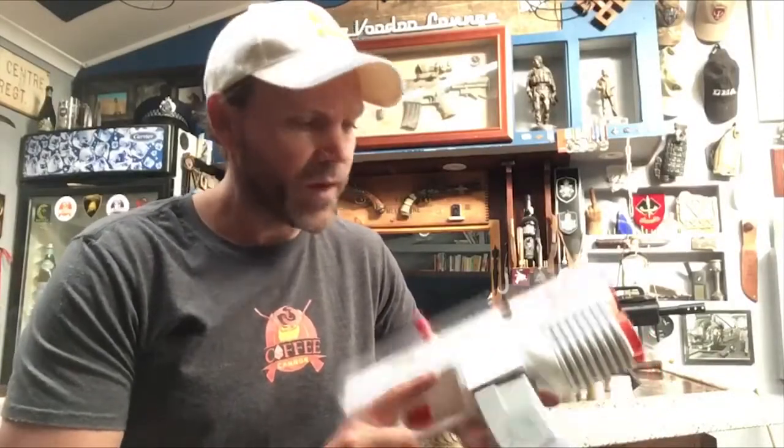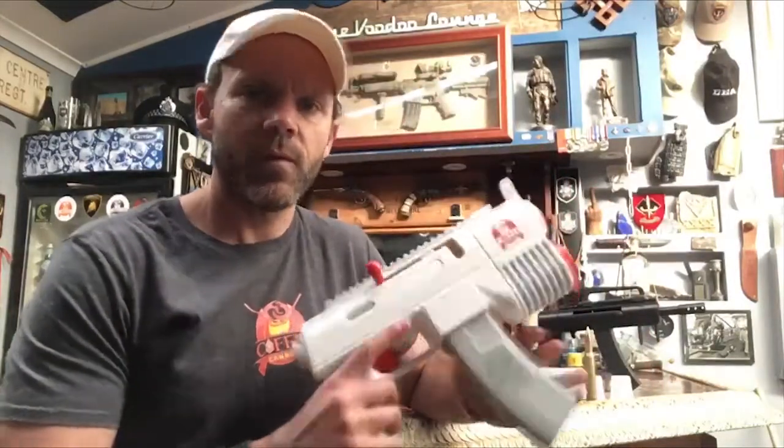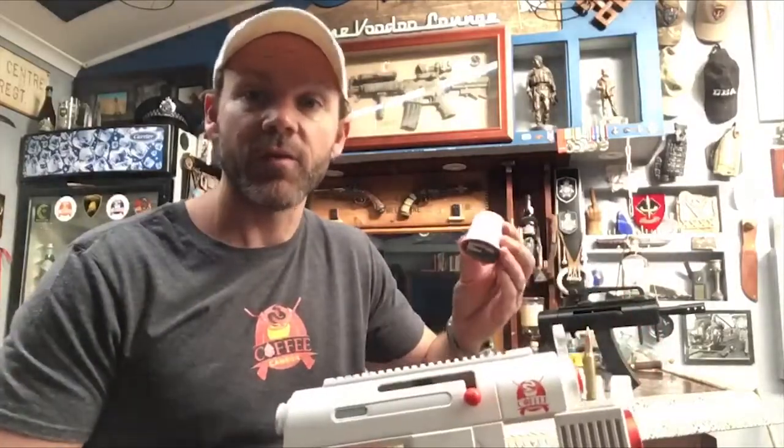This is the Coffee Cannon Pod Pistol, a magazine-fed, bolt-action, trigger-activated, coffee pod dispenser.